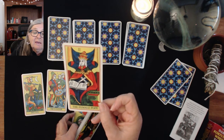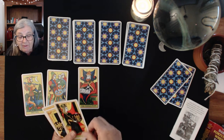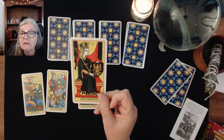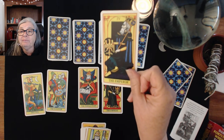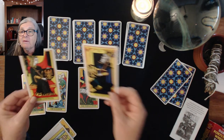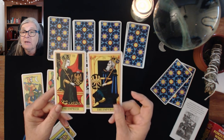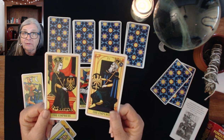We have our Female Pope here and she's got her book because she's about study. We have our Empress — I like the way the Empress is facing to the side in this deck because you can do directional readings with these cards. We have our Emperor, and for me, if I'm doing a directional reading and these two are facing each other and talking, I find that's a good thing because a lot of times in a reading these people are couples in a sense.